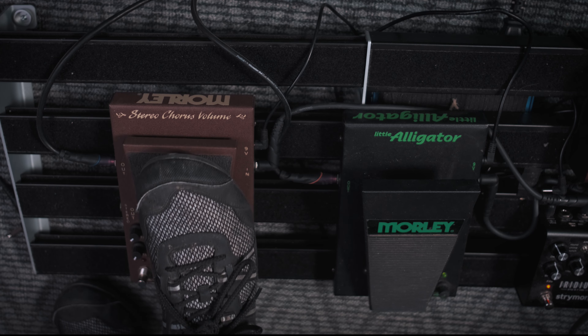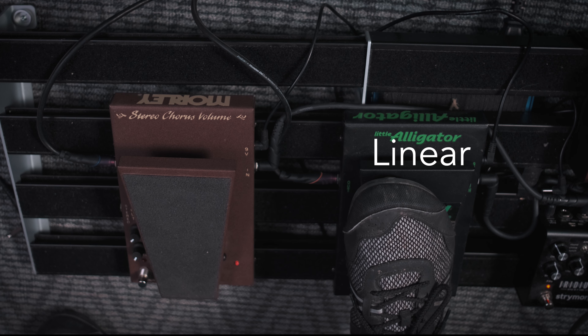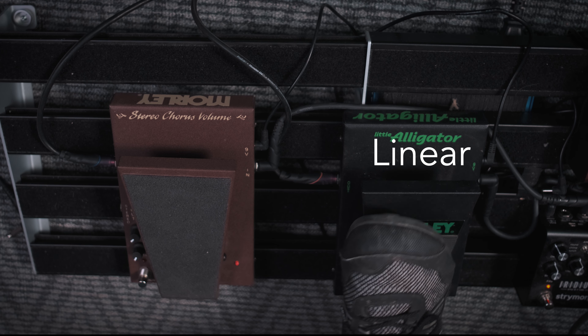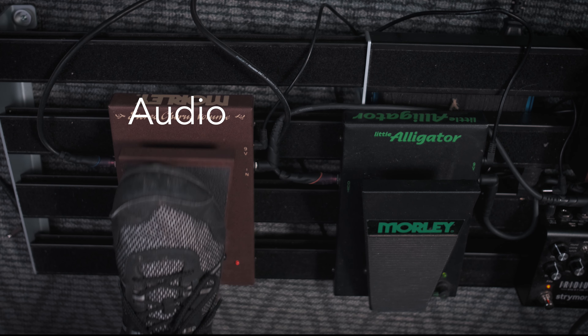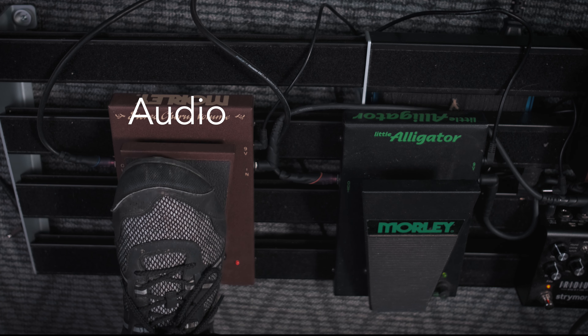Now I want to go ahead and try the audio taper with the same plug-in. It's very subtle, but if you listen carefully, you can hear a difference in the speed of the swell. What you may have noticed is that I had to move my foot further on the red pedal — the audio taper — to get the same relative swell sound versus the black pedal. For me, I generally tend to prefer the linear taper when I'm playing fast swells.